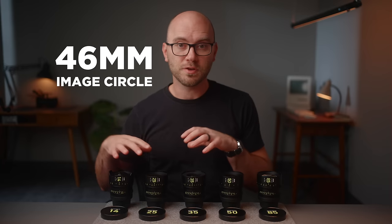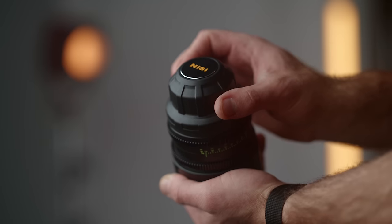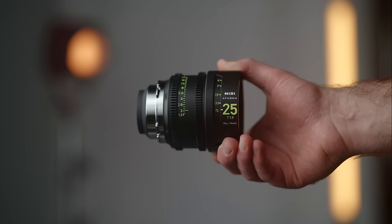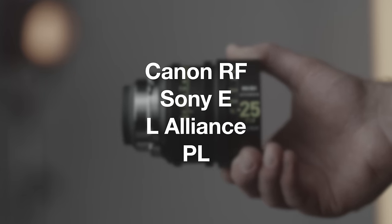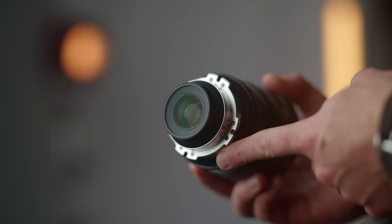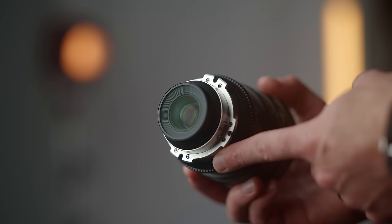Not only are they fast, but they're also really great when it comes to coverage. These are full frame or VistaVision lenses, so you can use them with pretty much any camera. That brings me to the mounts — I opted to check out PL mount versions, but there are several other mounts available, including Canon RF and Sony E-mount. There's also going to be different versions of these lenses with different filter options, including a way to add filters to the rear of the lenses, allowing you to add things like ND or other special effects filters.